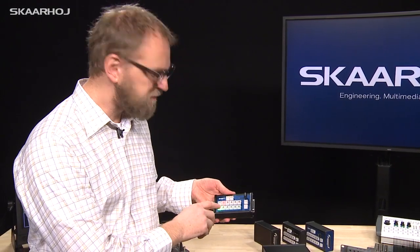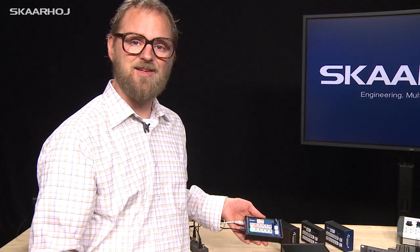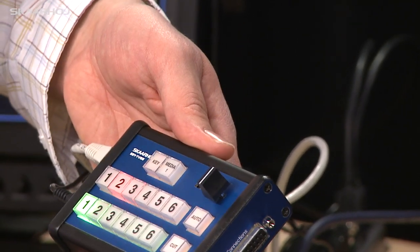These smaller buttons do come at a cost — they can only have one background color, whereas the larger ones have a bi-color LED so you can have red, green, and yellow in the same button. But overall we feel we've found a really cool alternative to the traditional buttons to make this panel a reality.